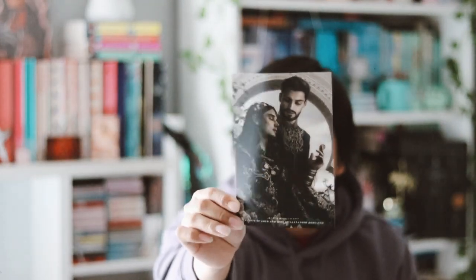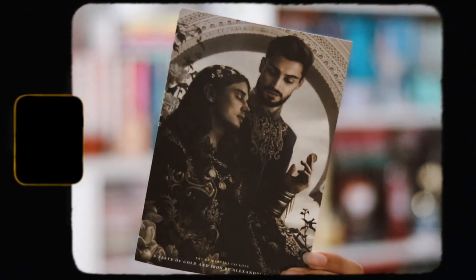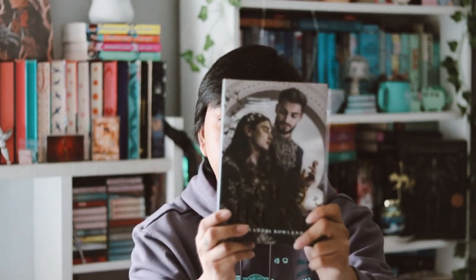We also have an art print here, though mine got a little bent up — but it's whatever. Now we're down to the actual book, which is A Taste of Gold and Iron.